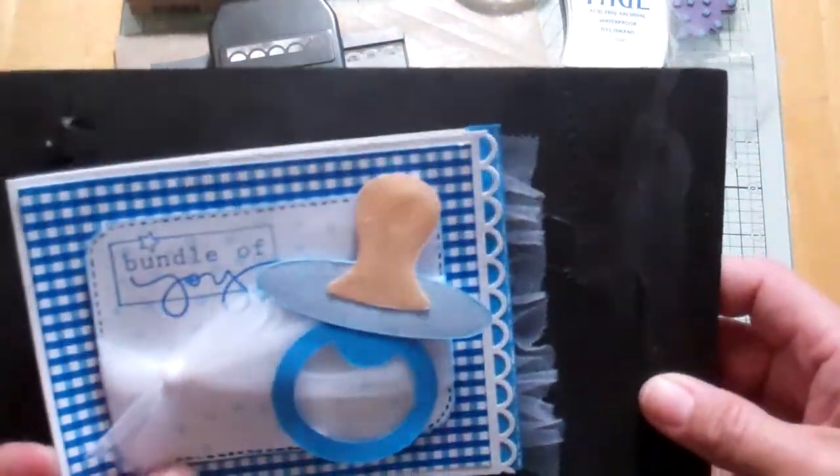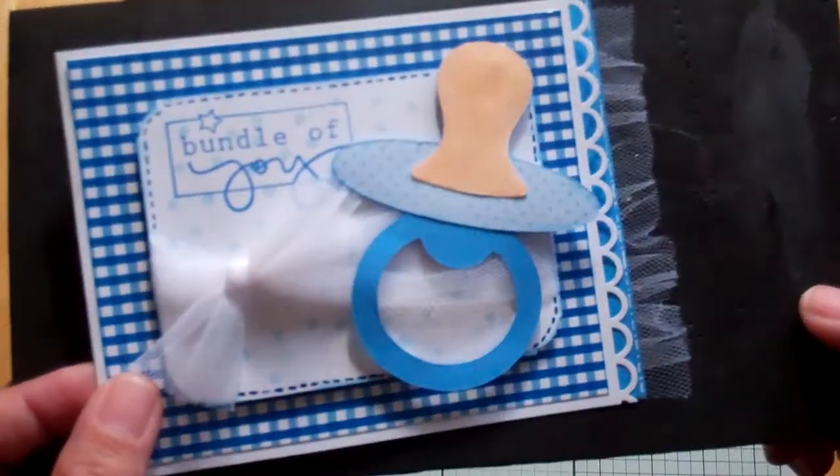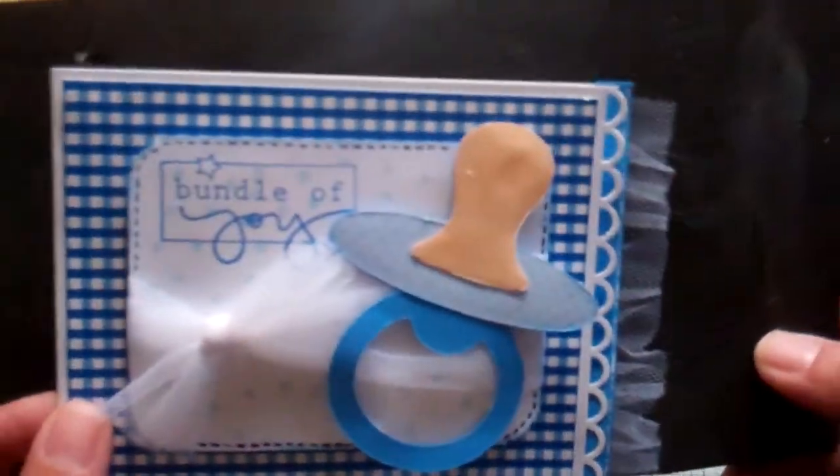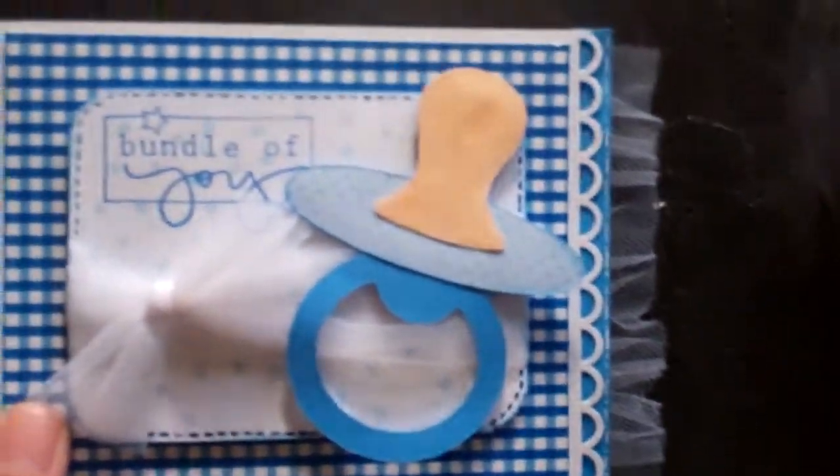The pacifier inspired me to make this card. I'm going to show how I did it, and I'm going to be sending that package this week, Stacy, to your daughter, so JC can share some of Adrienne's things with him.